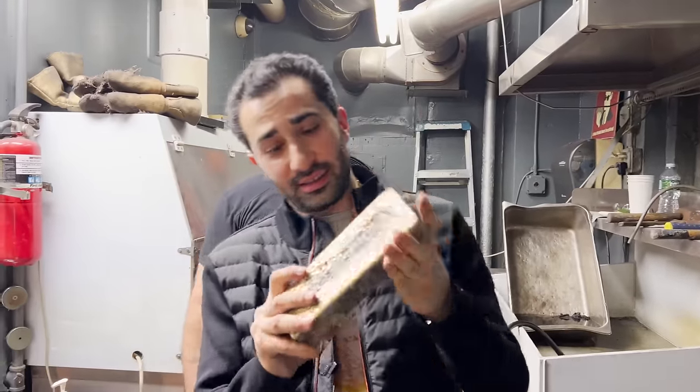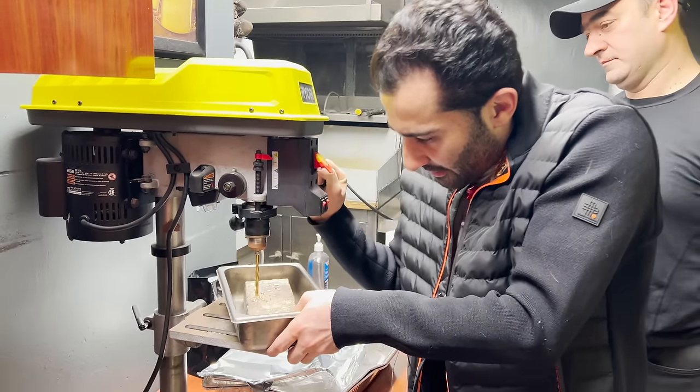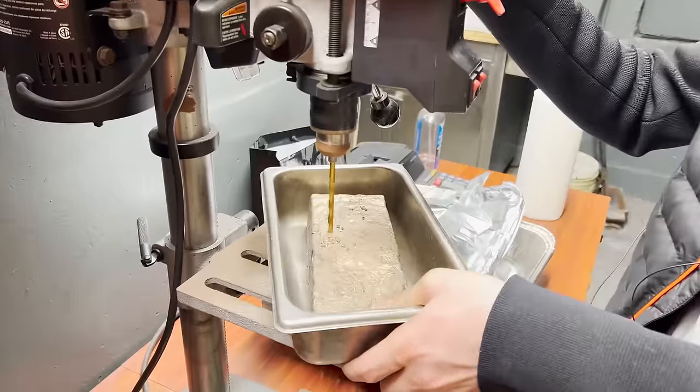All right, so there it is — that's the bar. Right now what we're doing is getting a little core sample to make sure we get this. Chips are flying out all over the place.